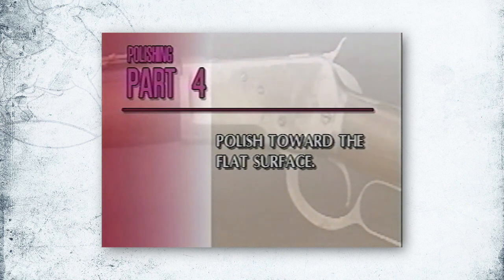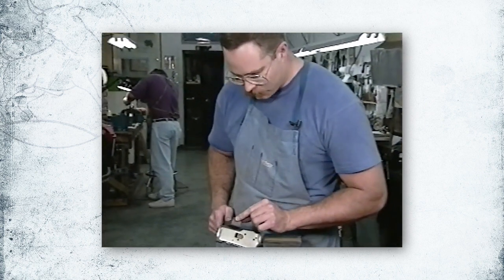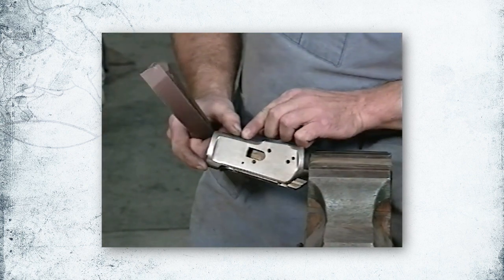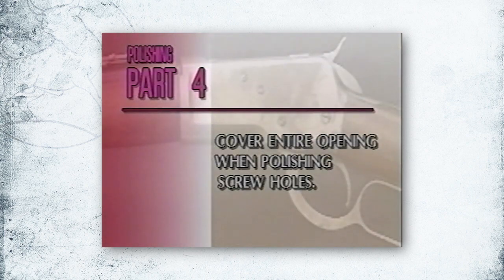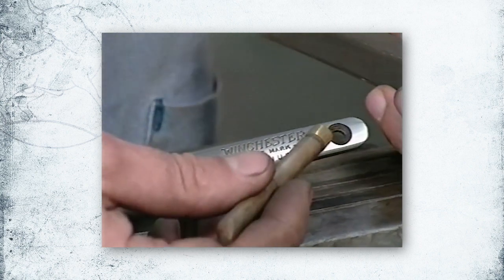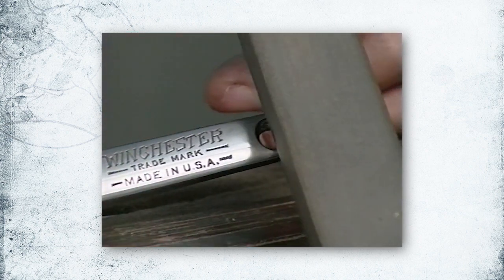Always polish towards the flat surface. When polishing a curved surface, make sure that you polish towards the flat edge, not away from it — this will keep the edge parallel and sharp. Cover the entire opening when polishing screw holes. Here's an example of a properly polished tang where the screw holes are nice and round. To ensure they stay that way, make sure you cover the entire screw hole. If you polish it just halfway, you'll tend to make them oblong.